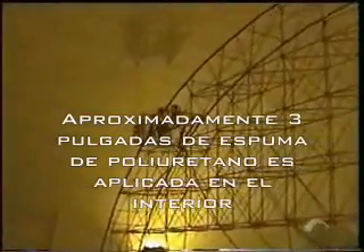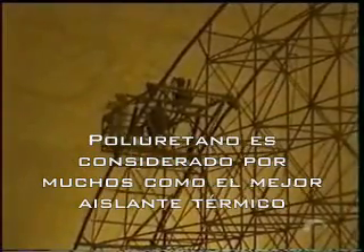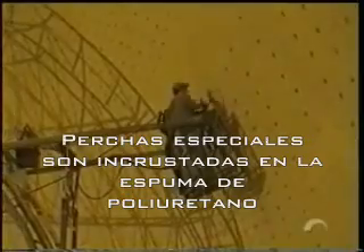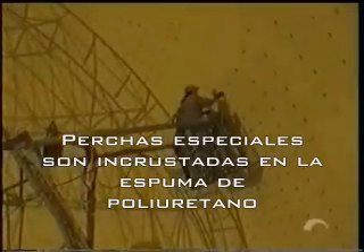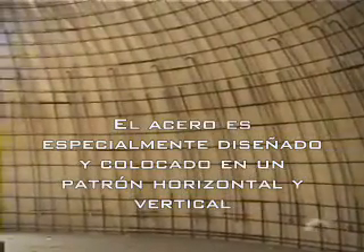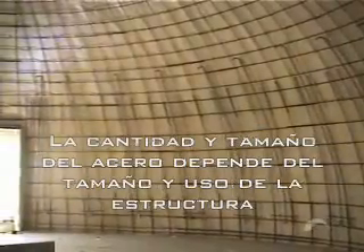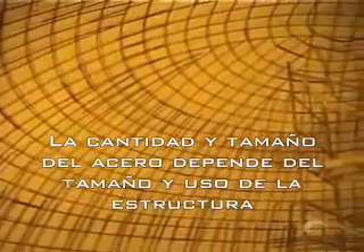Approximately 3 inches of polyurethane foam, considered by many to be the world's best insulation, is sprayed onto the interior of the air form. Special rebar hangers are embedded into the foam, which provide the base for attaching the steel reinforcing bar. Rebar is attached to the foam in a specially engineered horizontal and vertical pattern. The size and amount of rebar used depends upon the purpose and size of the structure.